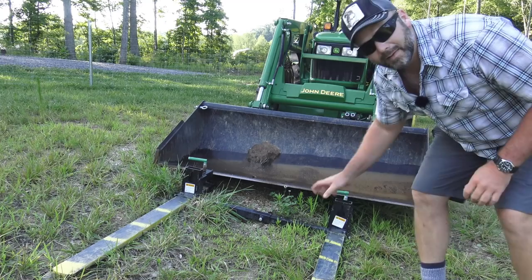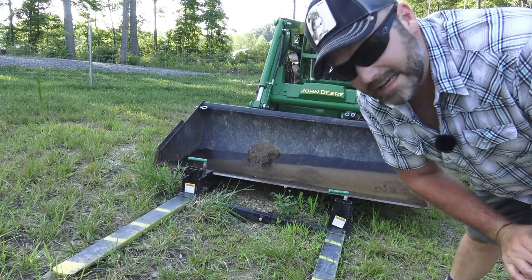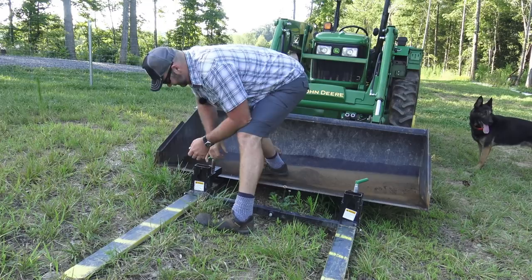These are a bucket mount pallet fork system right here — there'll be a coupon code in the video description. These are also from Titan Attachments. We've got a little deal worked out with Titan Attachments; we use their attachments here on the farm and they've agreed to hook us up with coupon codes for everything we use. This is a bucket mount pallet fork, in case you don't want to spend all the money on a dedicated pallet fork for something you're going to use about twice a year.